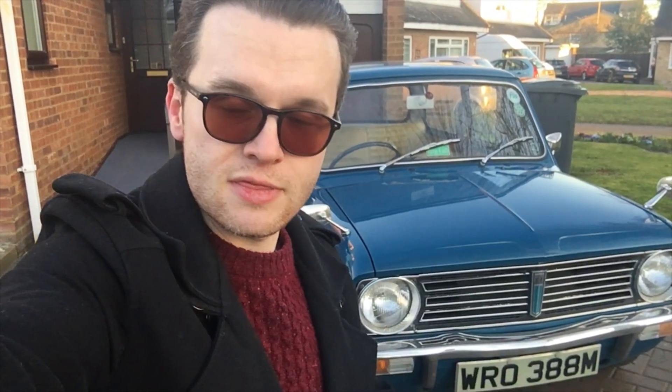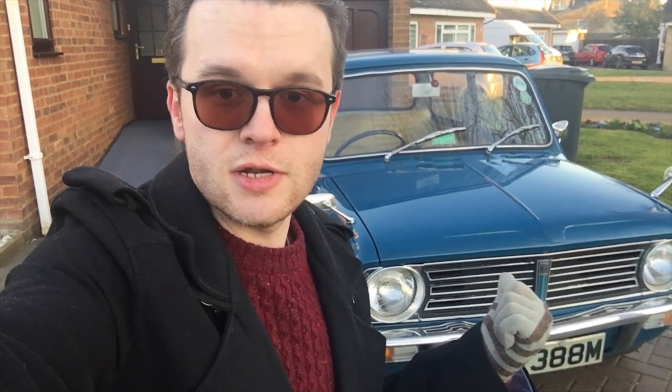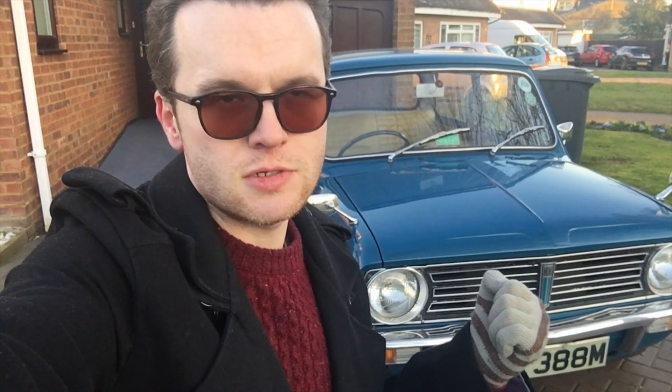To give you a bit of history about this car, this was my dad's car. He had this since 1986. Before he had it there was one previous owner and there was 9,000 miles on the clock. Today, as it sits currently, there is 17,949 miles on the clock, so he really didn't do a lot of mileage at all. This is a very, very low mileage example of this car.